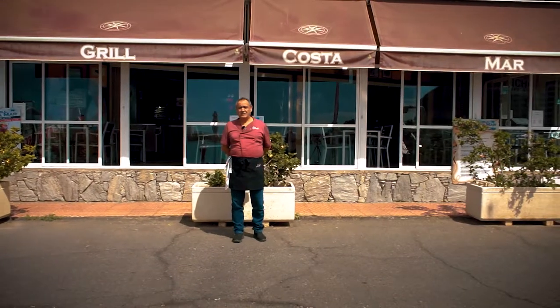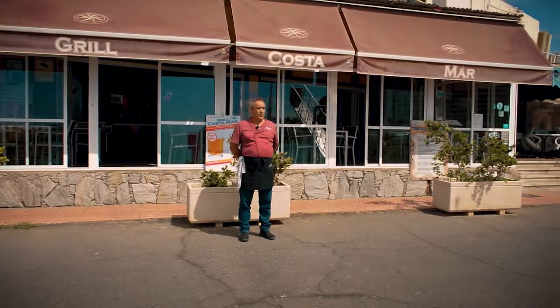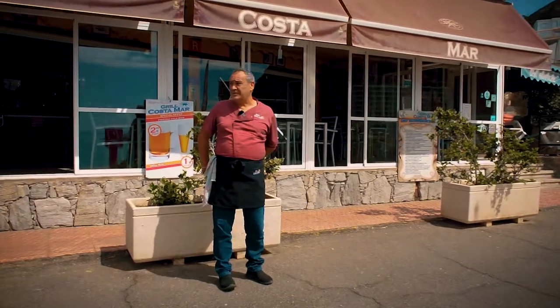For this edition of the Moga, we decided to present the restaurant's star plate, which is based on atún with dehydrated algas, sésamo, and soja. This is the star plate of the restaurant Grill Costamar.